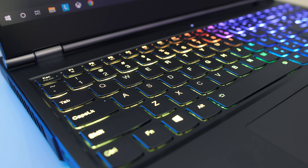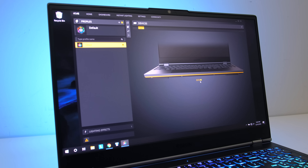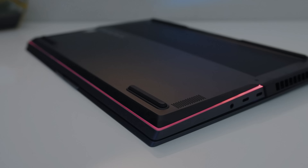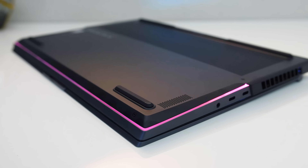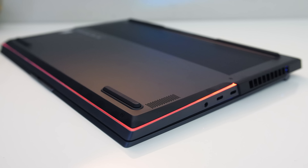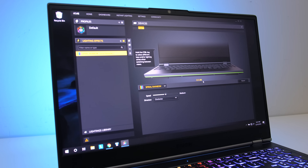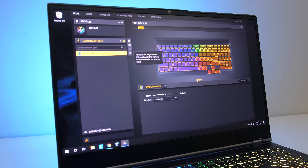The keyboard has bright RGB backlighting which illuminates all keys and secondary key functions. It's controlled through the included Corsair iCue software, and there are a number of effects and customizations available. There's also RGB lighting that runs along the left, front, and right sides, giving a subtle underglow effect — not as obvious as the ASUS Scar 3. There's more lighting from the air vents on the back and the O in the Legion logo on the lid.